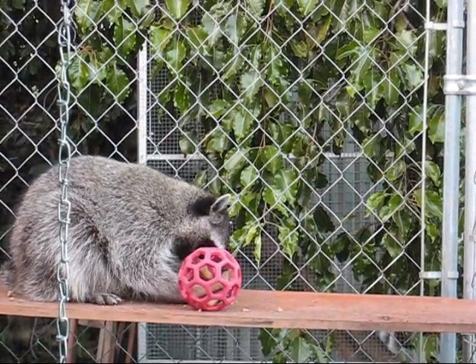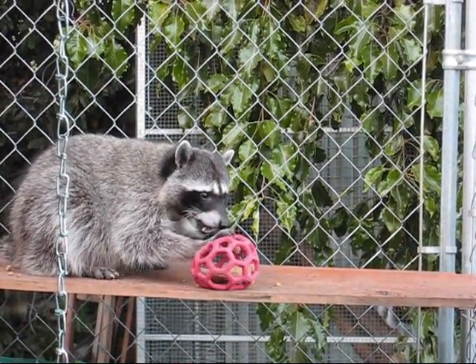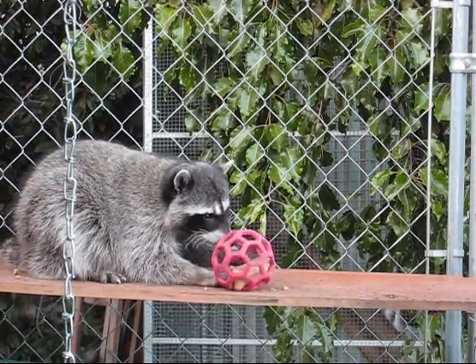But anyway, here's Yogi with this fabulous new toy, which is a rubber ball thingy with big dog biscuits stuffed inside of it.